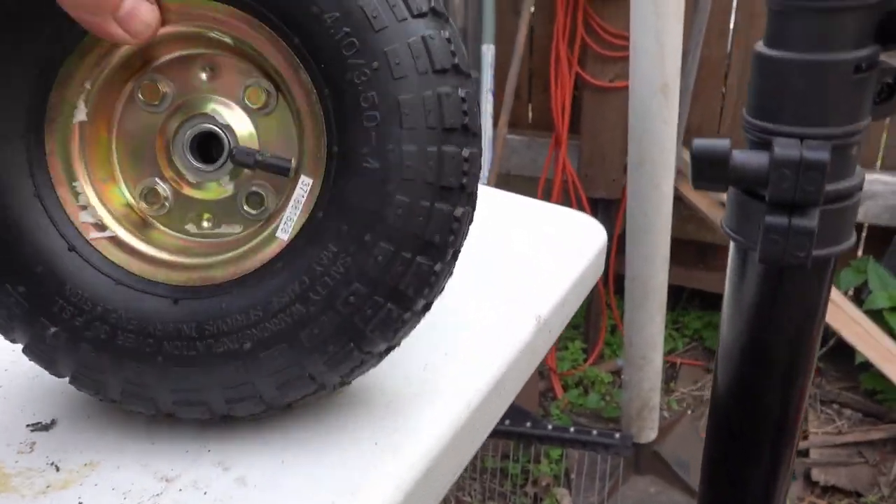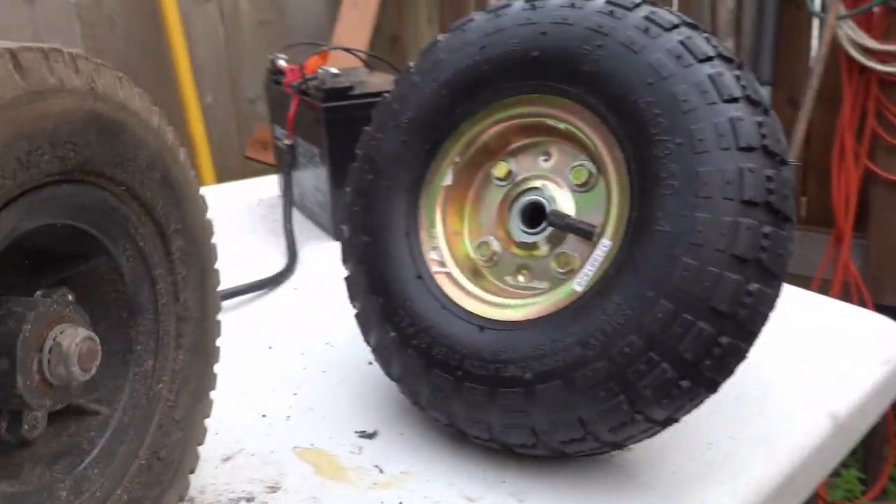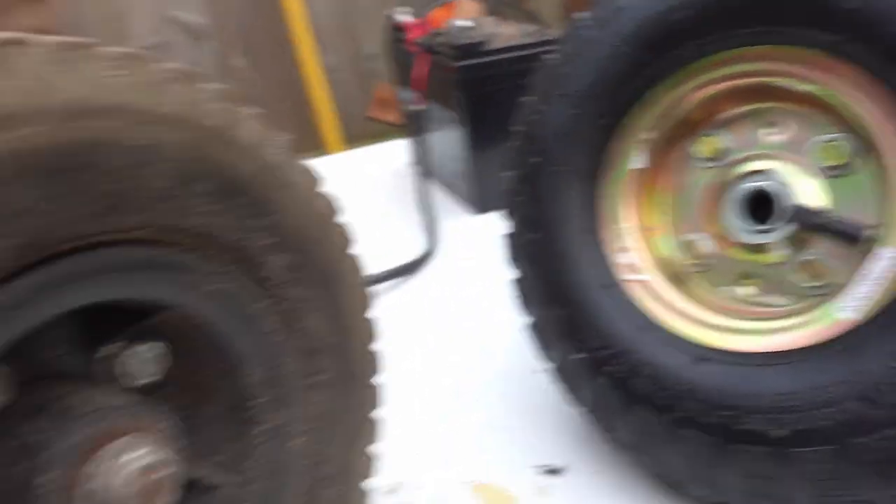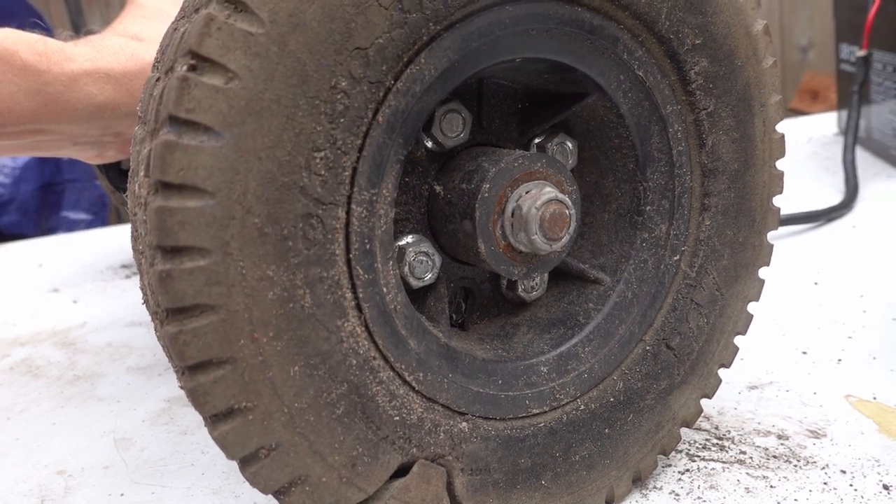But you can see that bolt hole pattern and that bolt hole pattern look awfully similar. So we're going to try it and see if it works.